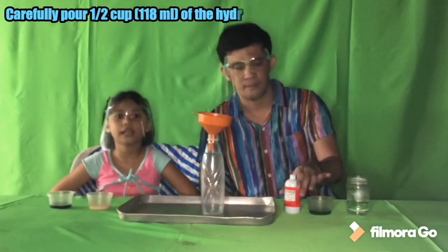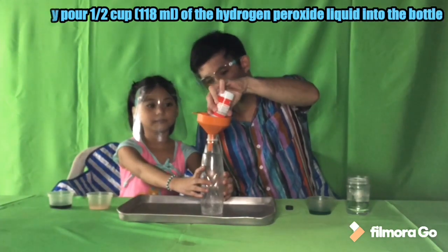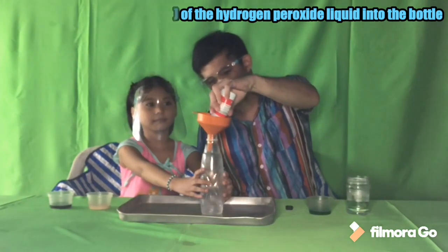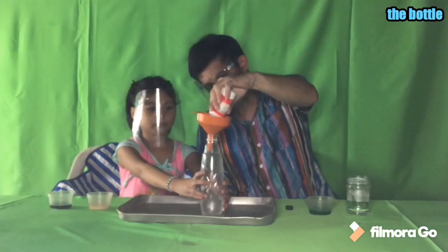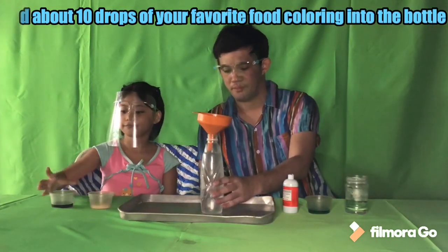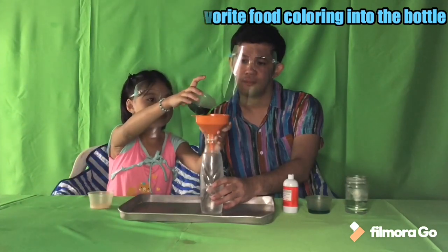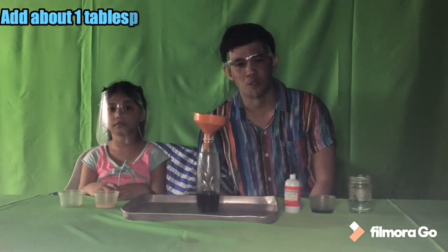First, carefully pour 1 cup or 118 ml of hydrogen peroxide into the bottle. Then add about 10 drops of your favorite food color into the bottle. Add about 1 tablespoon or 15 ml of liquid dishwashing soap into the bottle.